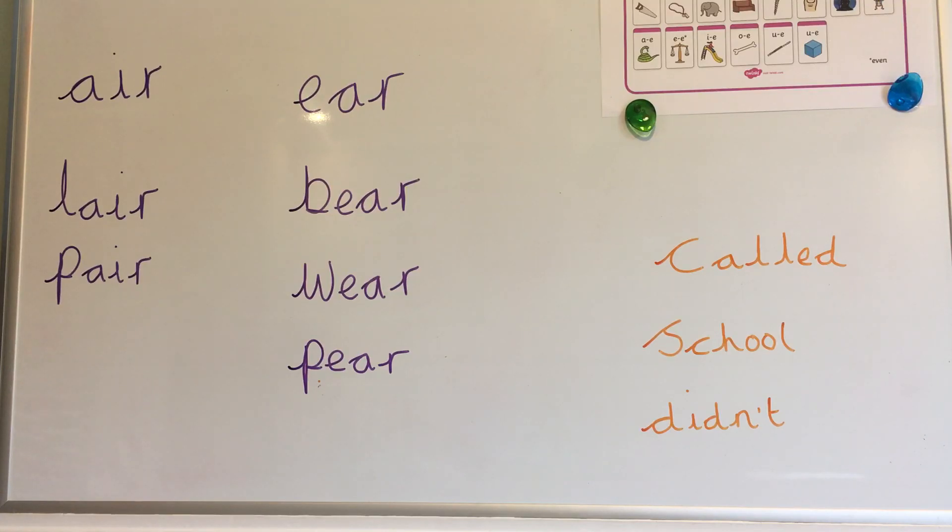Today we're going to look at another alternative way to spell the air sound. But first let's take a look at the air sound we know from our Phase 3 phonics. It's this spelling — a trigraph. Three letters making one sound, and the sound is air.